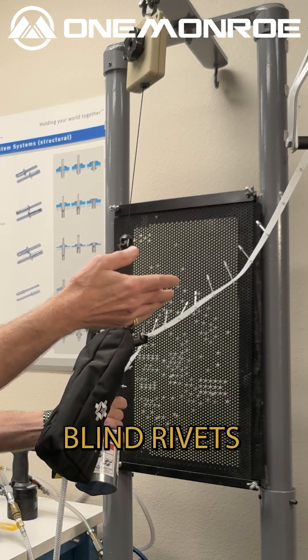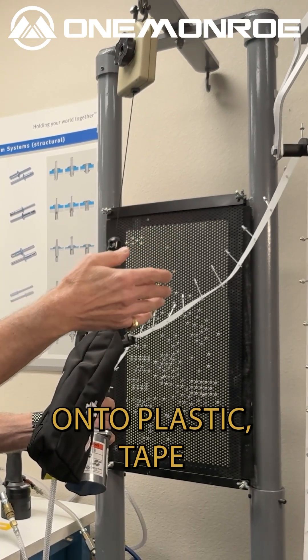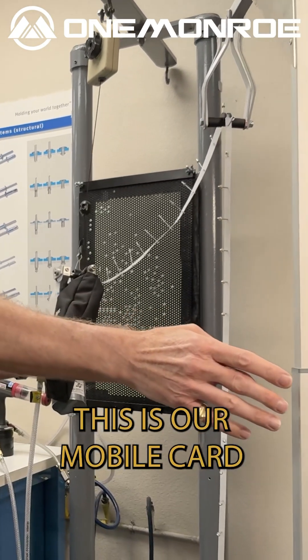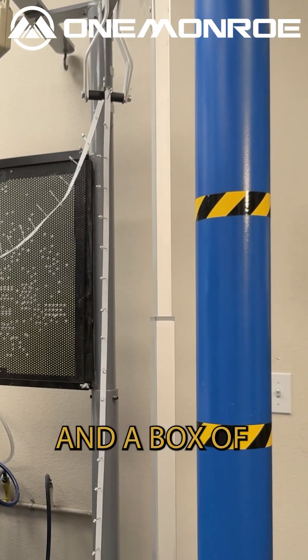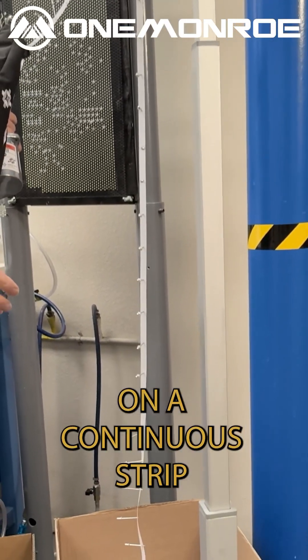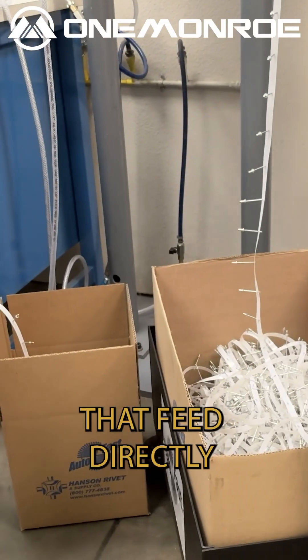We load standard blind rivets onto plastic tape that feed through the tool. You can set about 60 rivets per minute. This is our mobile cart and a box of 5,000 rivets, on a continuous strip that feed directly to the tool.